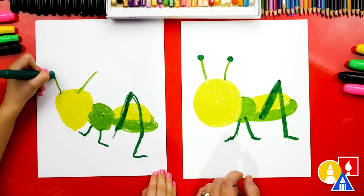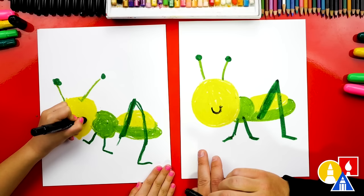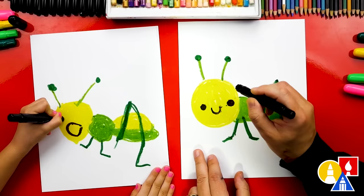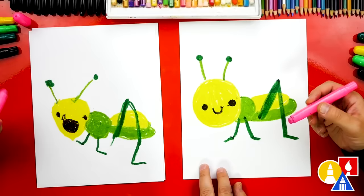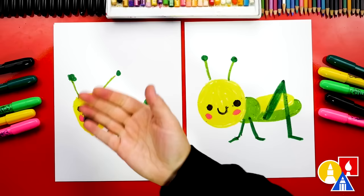Now let's add the feet — a little foot going this way, another foot going this way, and the back foot going this way. Now let's switch to our black crayon to draw the face. I'm going to draw a little smile in the middle of the head. Then let's draw a circle and color it in for one eye, and another one for the other eye. Now we're ready to switch to our pink crayon to add pink cheeks — you could leave this part off if you don't want to. Olivia, give me five! We did it!